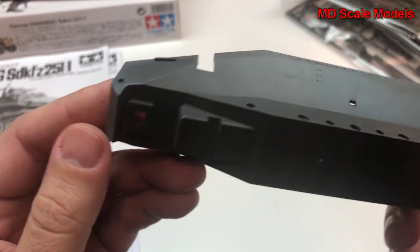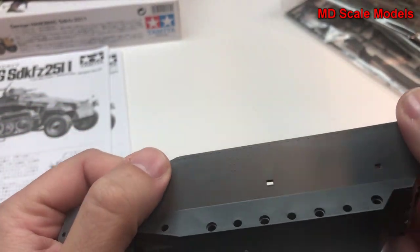Here's our hull. These are typically well molded and we can see some nice rivet detail.